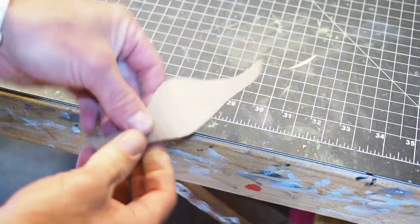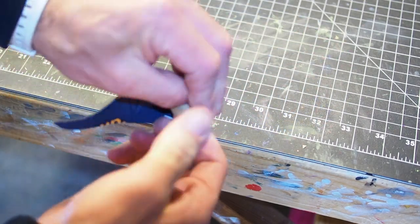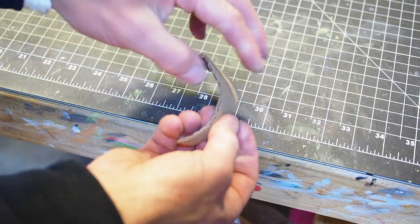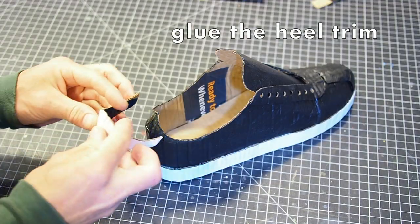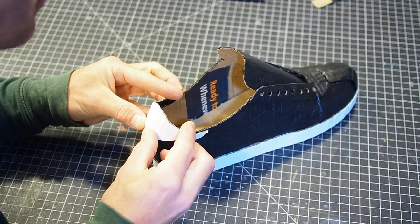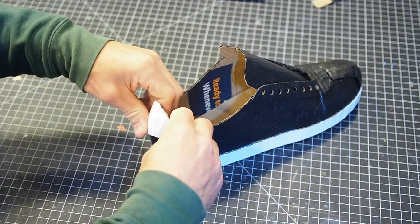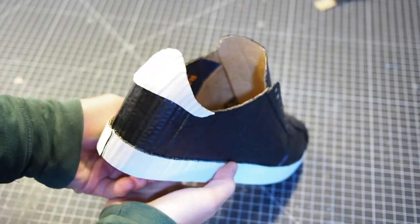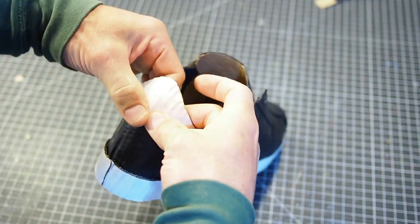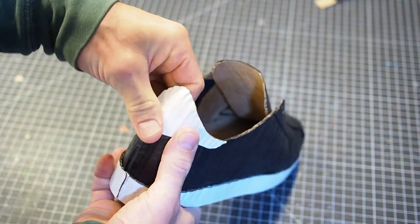Let's do the heel trim next. After it's cut out, form it into a bowl-like shape by pressing it into your palm with your thumb. Be sure to curl the sharp edges of the heel trim inward. Once it's conditioned and bent into shape, dry fit the heel trim into place — it sits high on the shoe body's heel. Mark it with a pencil when you've positioned it high and centered on the heel. Use your pencil mark as a reference to apply glue to the shoe body heel and inside the heel trim. Let the glue get tacky, then press the heel trim onto the shoe body heel.